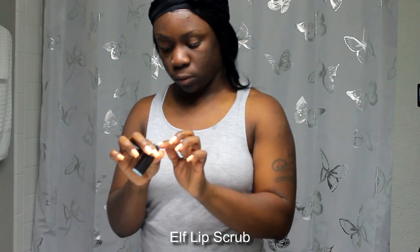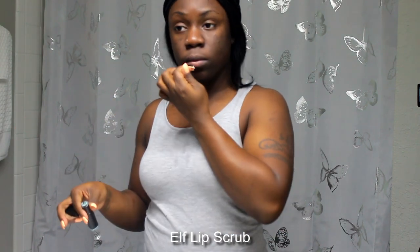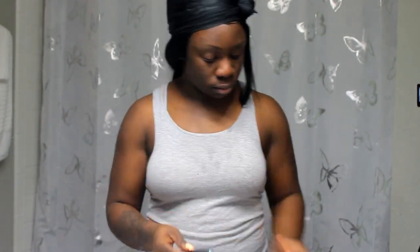Now I'm taking my little Elf lip scrub and doing a light exfoliation over my lips. I typically do my lip scrubs when I do my face scrub, so that's always twice a week. My skincare routine is very simple — nothing too extensive. I'm just wiping that lip scrub off on my facial towel and hanging the towel back up.